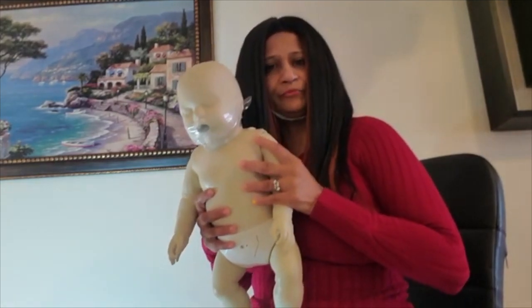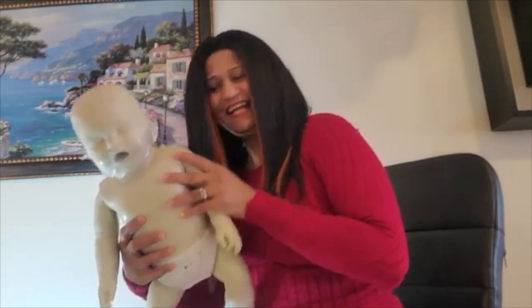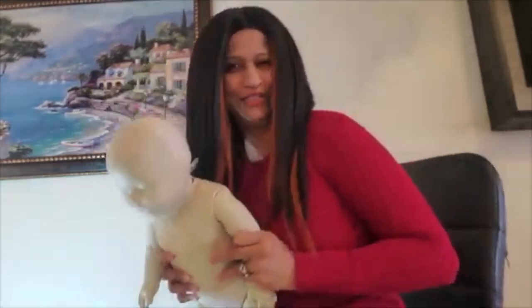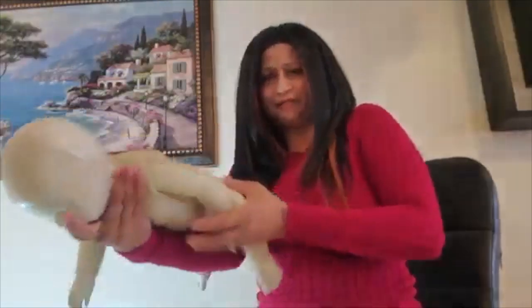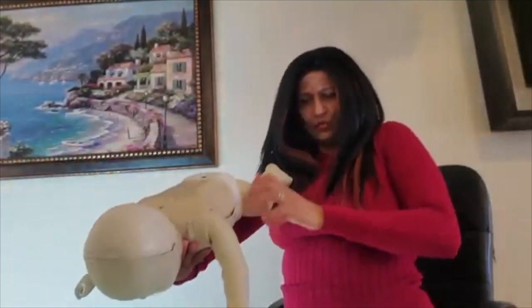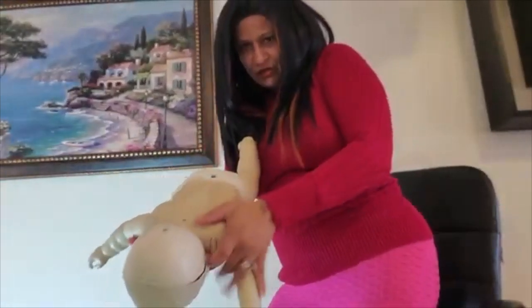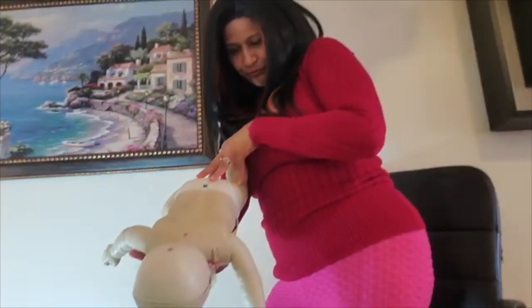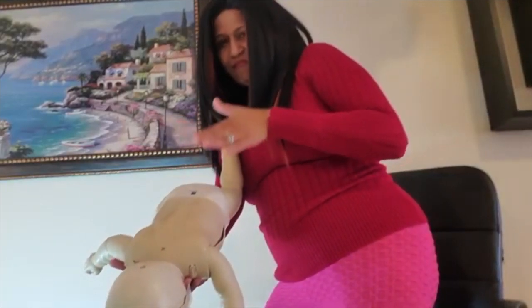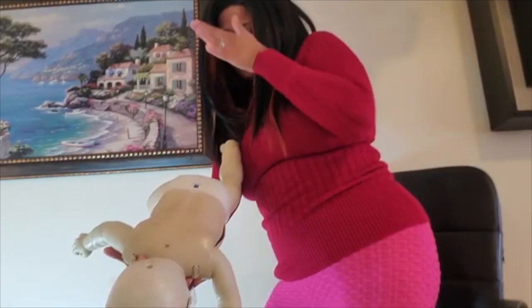I have my infant here — his name is Johnny. Hi Johnny! So I'm going to show you what to do. You pick up the infant and hold him like this, supporting his head, and you give five back slaps and five thrusts.